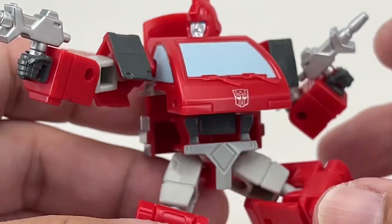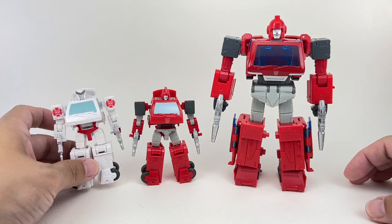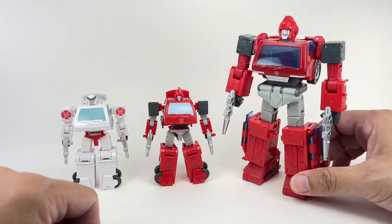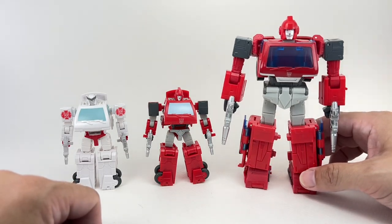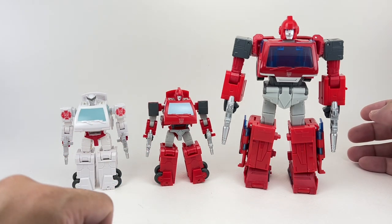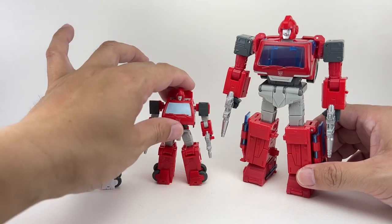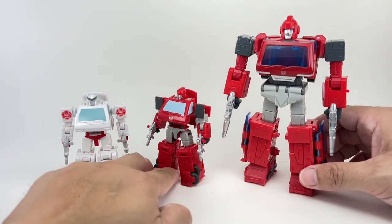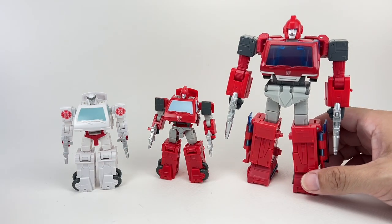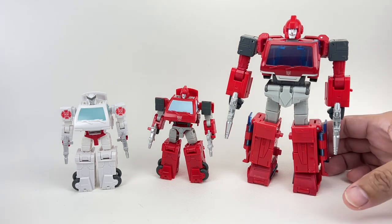Not a lot of complaints on this figure. For comparisons, here he is with the original version of the mold. We've got Core Class Studio Series Ratchet and the Studio Series Voyager Class Ironhide. Does the Core Class Ironhide look more G1 in aesthetic than the Voyager Ironhide? This is a pretty good figure, but the way it's been sculpted — especially the chest and the head sculpt — it's giving me more G1 cartoon vibes than the Voyager Class figure, which is weird.